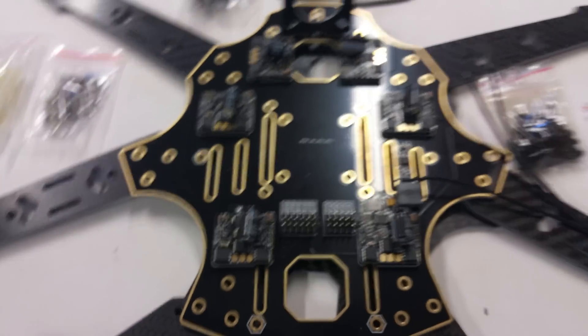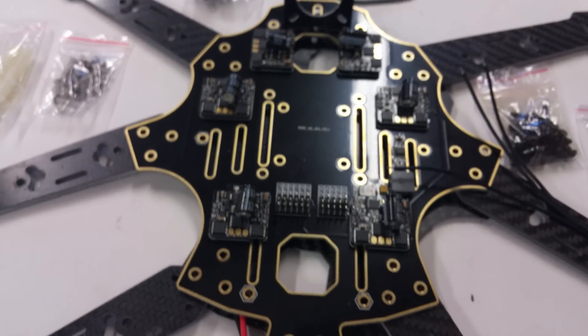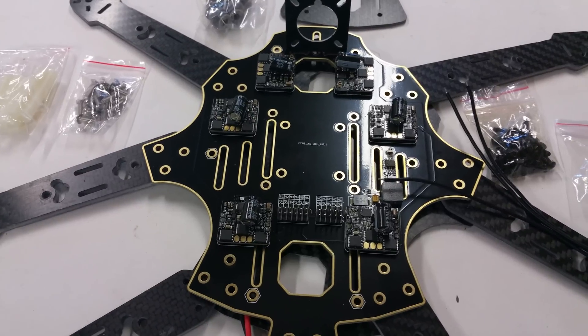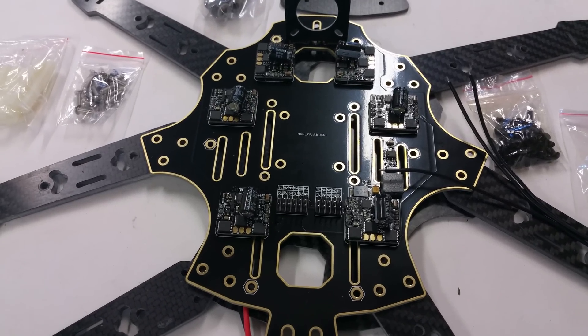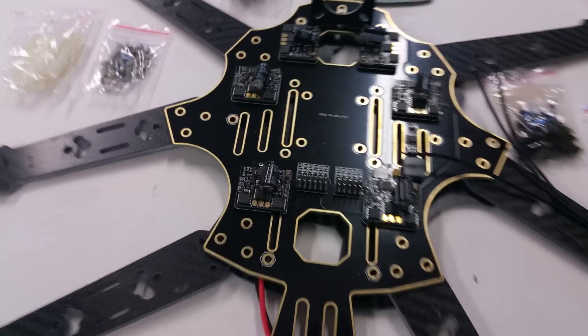I'll be using the Dragonfly 32, which is available on the Team Legit website. You can order the acro or the full modes version. I'll probably put the full mode version in here and disable all the functions until the firmware gets a little better, and add a GPS later down the line.